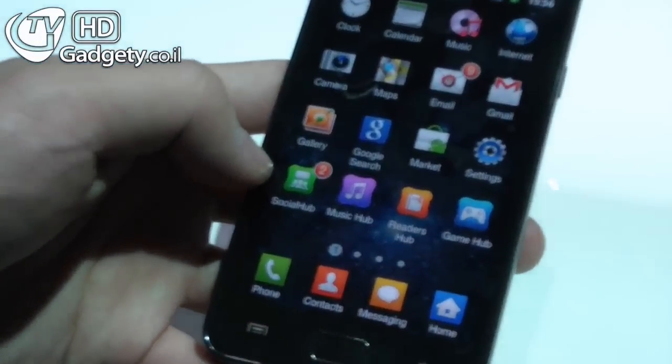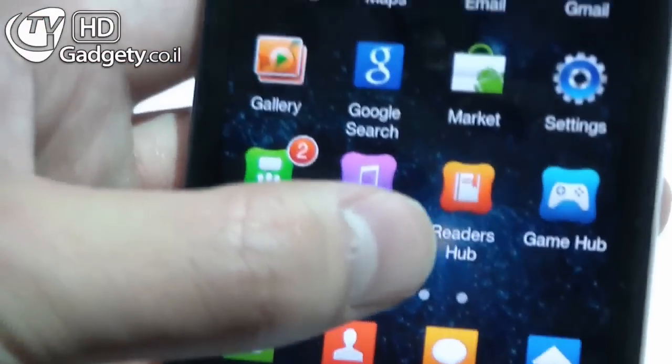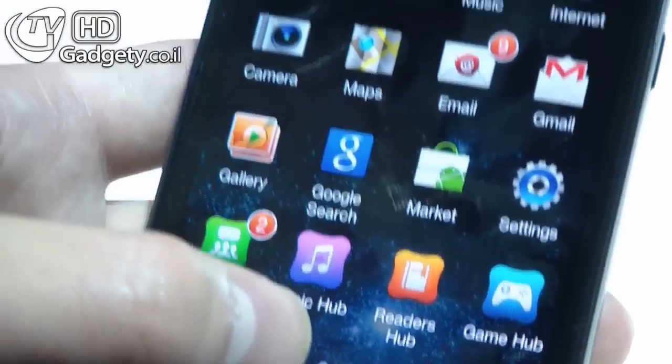We've got four hubs: the social hub, the music hub, the readers hub, and the games hub. They've all been upgraded, and we think these would be quite popular with consumers.